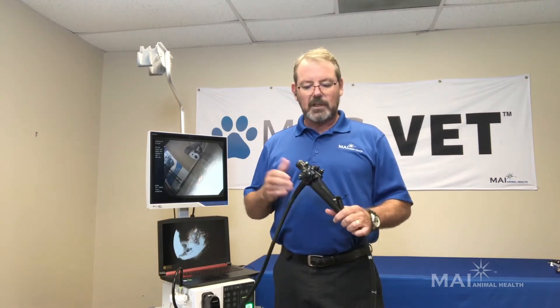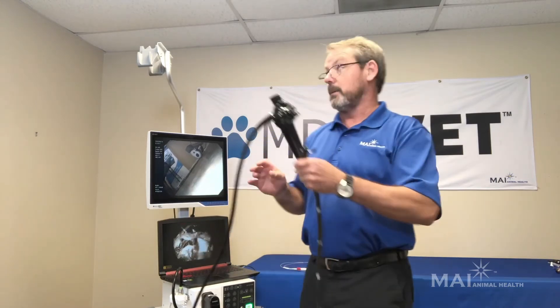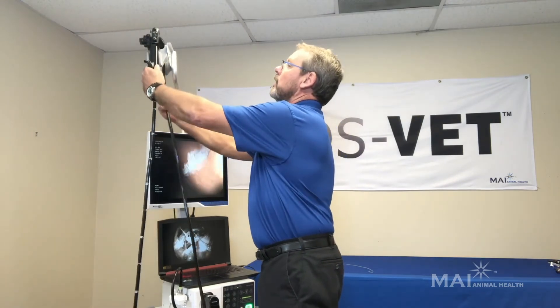We've gone to 770,000 pixels with this range of scopes, giving us a completely different level of diagnostic capability. Our line of scopes handles everything from a standard size cat all the way up to your largest breed dogs, especially with our 8 millimeter 550 centimeter scope, which is our most popular scope for small animal vets.